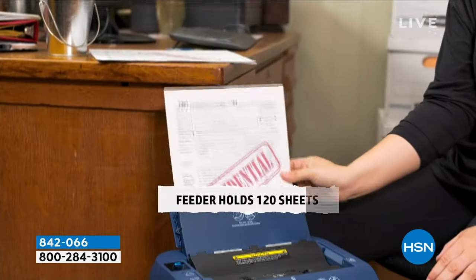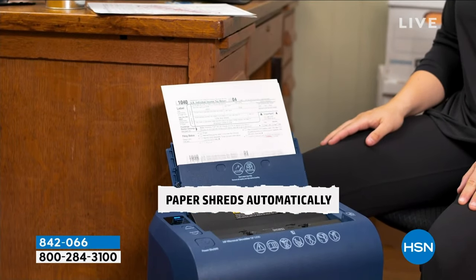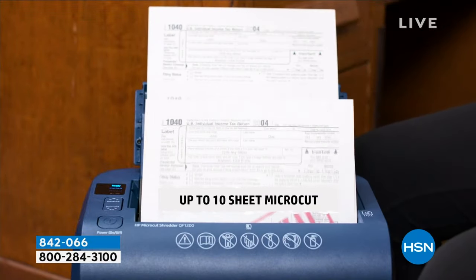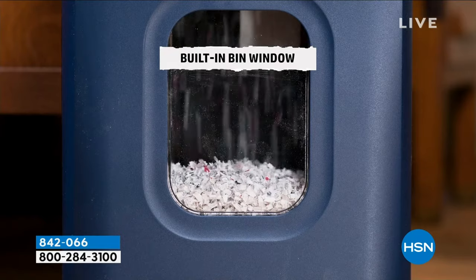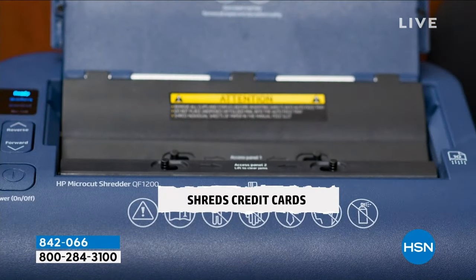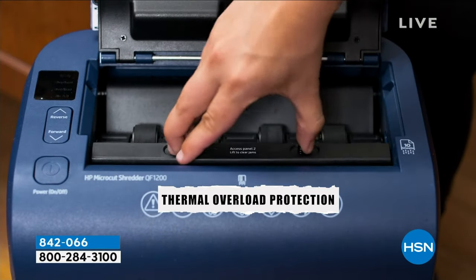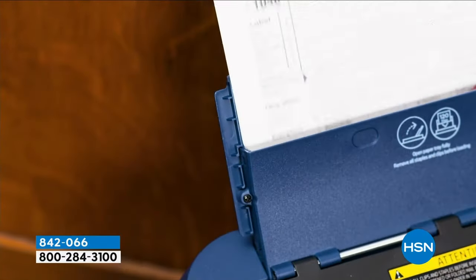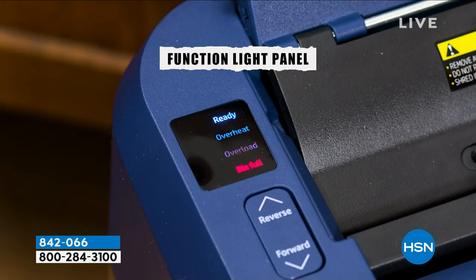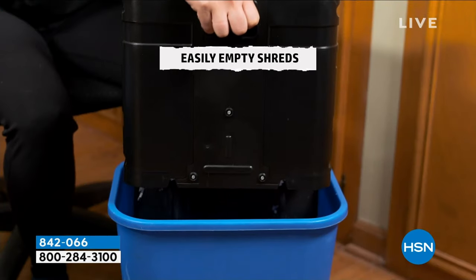What about old tax returns? The government warns you — please shred valuable private documents. If you don't think there are people out there, what we call dumpster divers, looking for credit card numbers, Social Security numbers, banking information — they are out there. It will also go through staples. You can put 10 sheets at a time in here, and one sheet of paper will be chopped into 1,000 pieces. Nobody's going to put that back together.